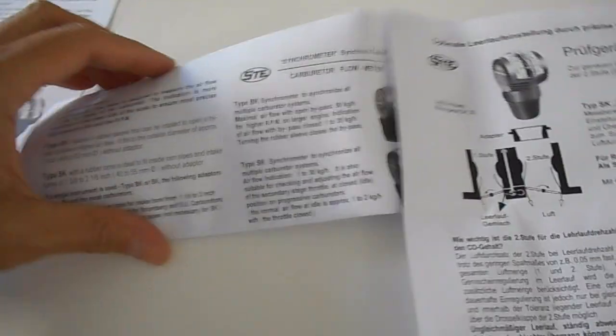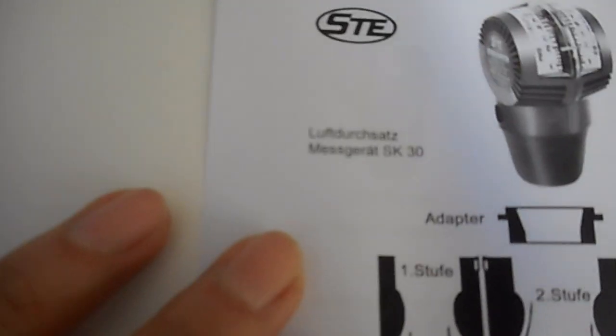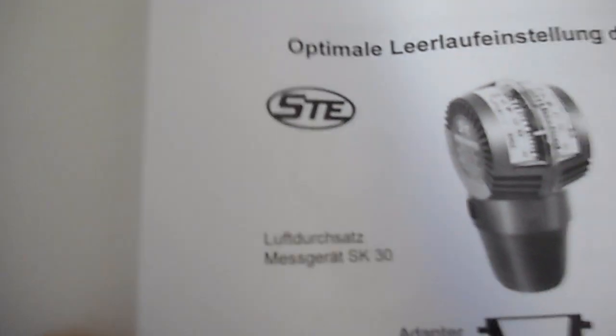I'm not sure if there's anything else specific in here you need to know about, but the brand I think is just S-T-E. I do believe that's the brand.